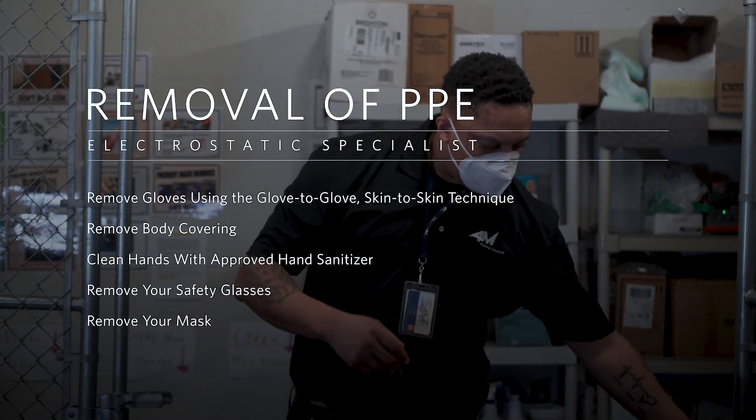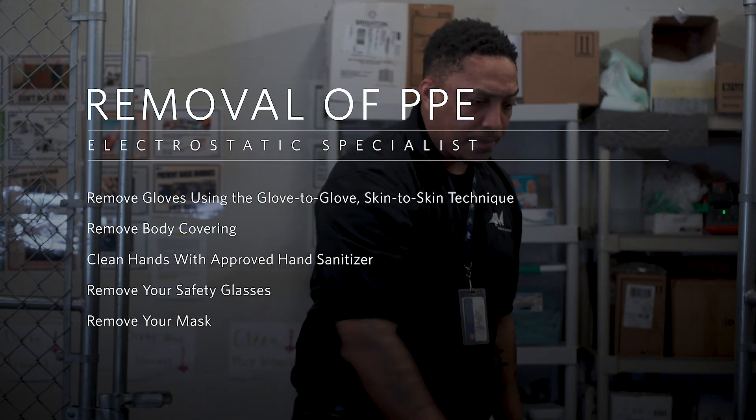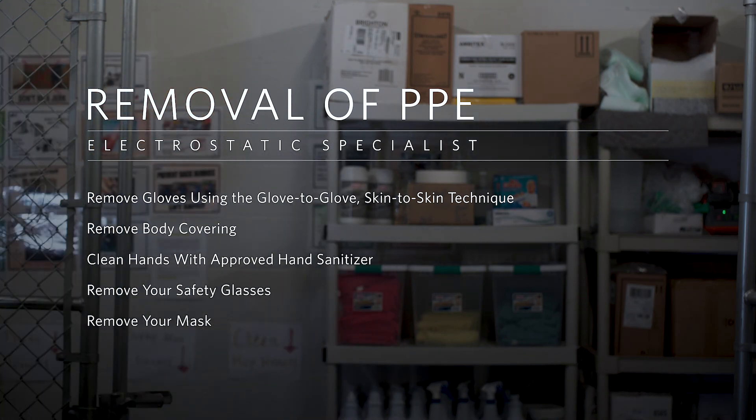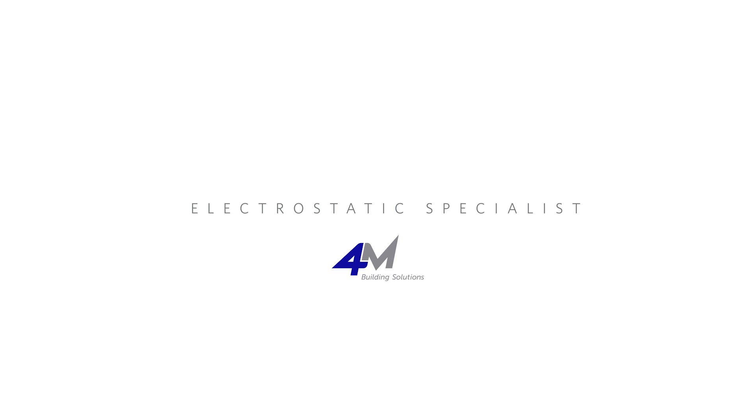The electrostatic disinfection specialist is an important part of our 4M team. If you have additional questions on performing the electrostatic disinfecting duties, be sure to ask your supervisor or the 4M safety department.